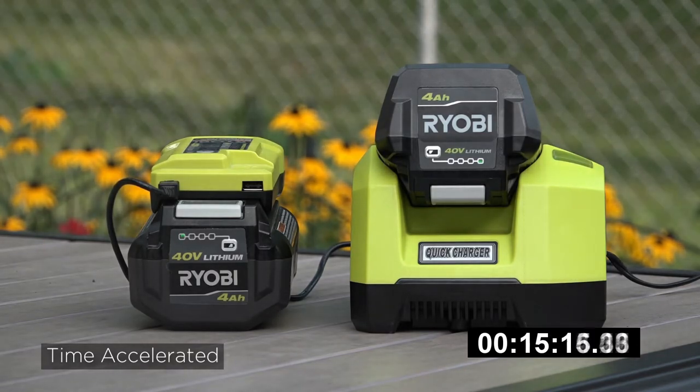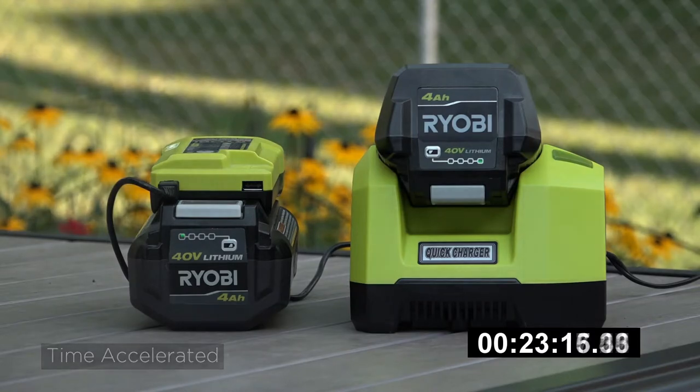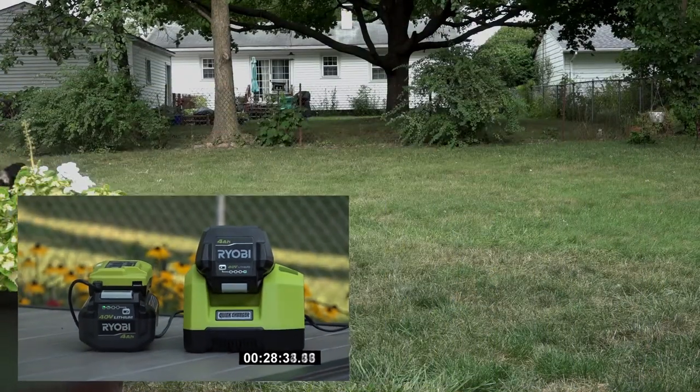While the batteries charge, let's cut away to Bailey for a brief moment as he discovers his first frisbee.